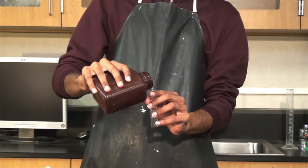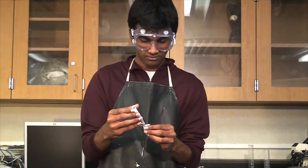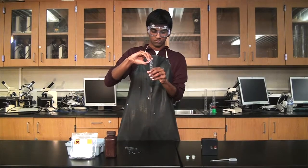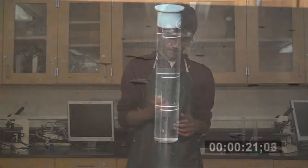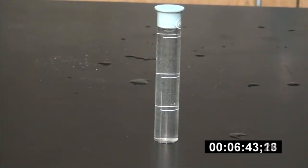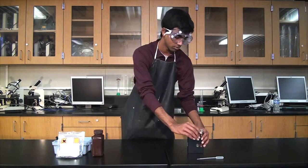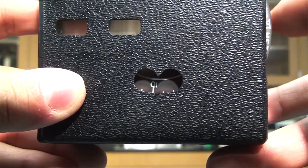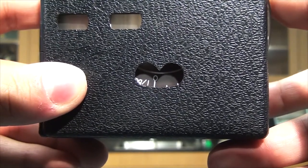Fill two viewing tubes with water: one with the creek water to be tested and one with regular water. Pour the contents of one Nitrovert 3 nitrate reagent powder pillow into the creek water. Cap the tube, shake, and allow between 10 to 15 minutes before proceeding. Place the creek water tube into the clear side of the color viewing tube and the distilled water behind the color wheel. Hold the viewing tube up to a light source and try to match the colors.